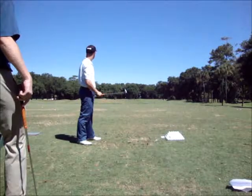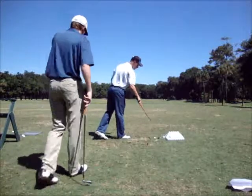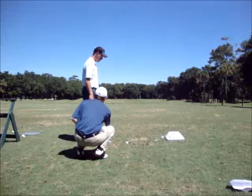I don't feel like I'm getting quite through the ball. How's that one feel? That was perfect.